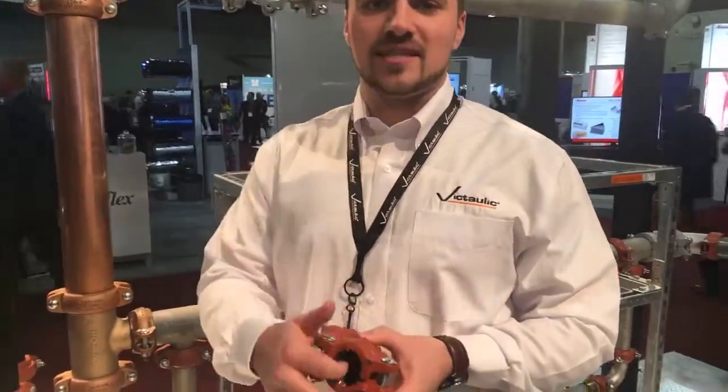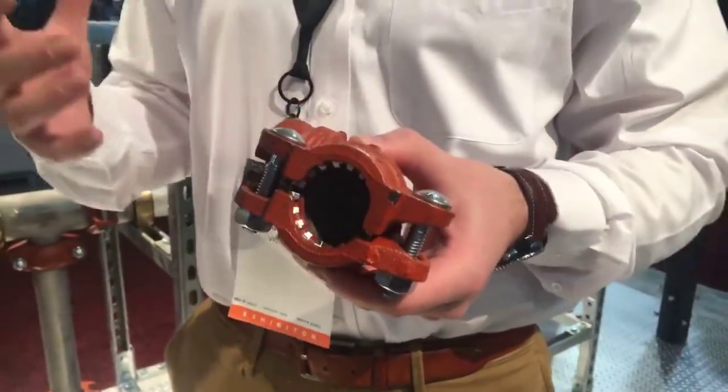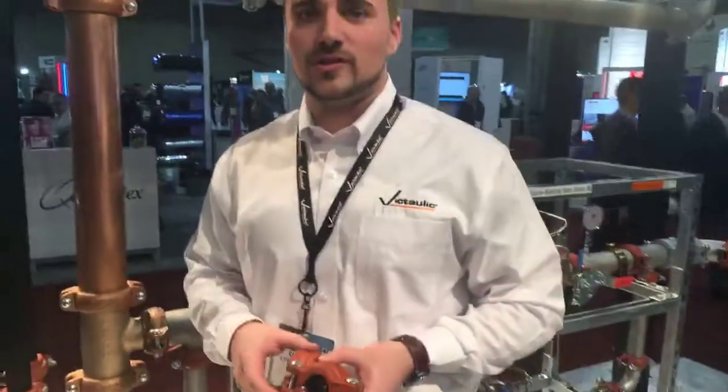Mechanically, how it works: it has stainless steel teeth that actually physically bite into the pipe, and then with most of our standard products it's just pad-to-pad contact and you have a properly installed joint. It's 300 psi throughout the entire size range.